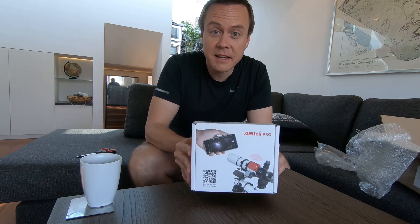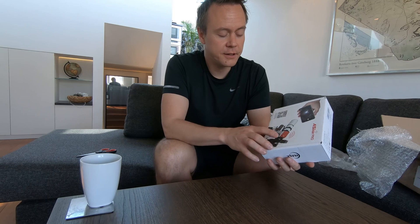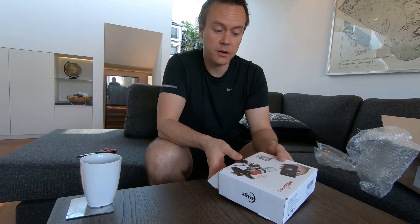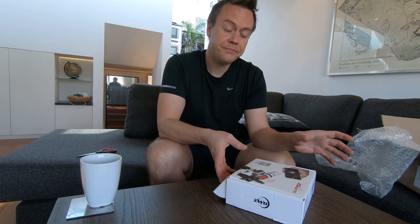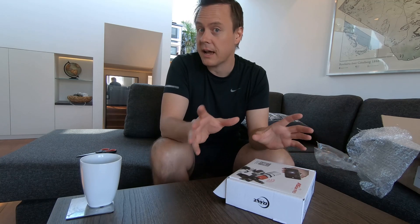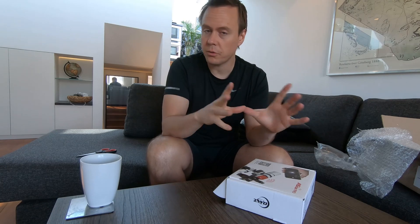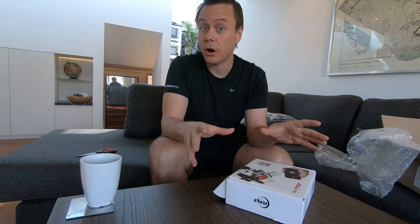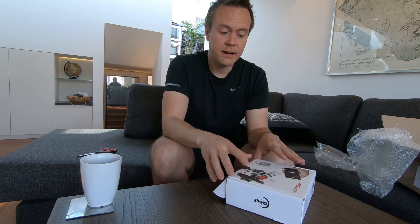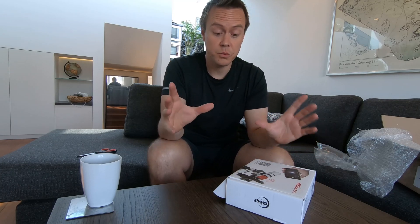This is me taking the next step in my astrophotography. This is a funny little gadget that sits on a telescope and basically has a built-in computer that can do all the things that I have software for — taking pictures, guiding, and controlling a bunch of different hardware. And I can connect to it from my iPad and actually control it from inside, which should be really cool.